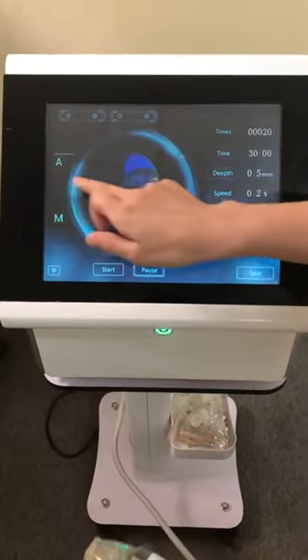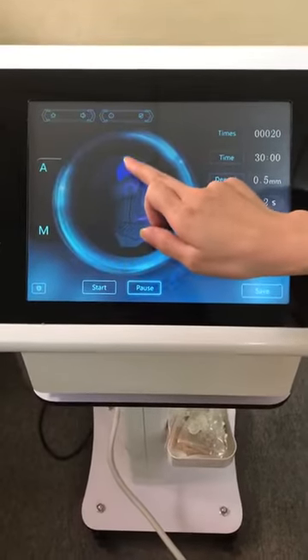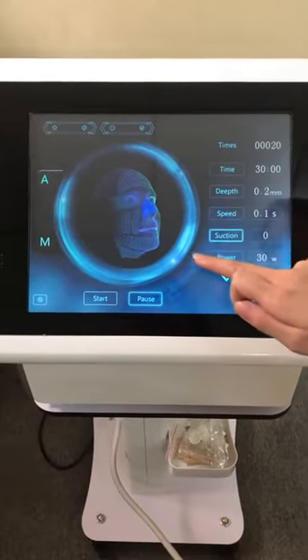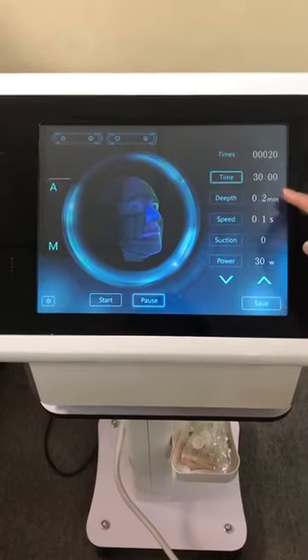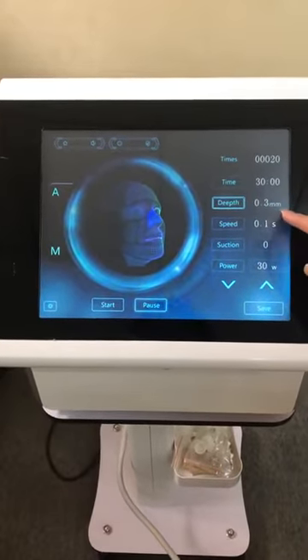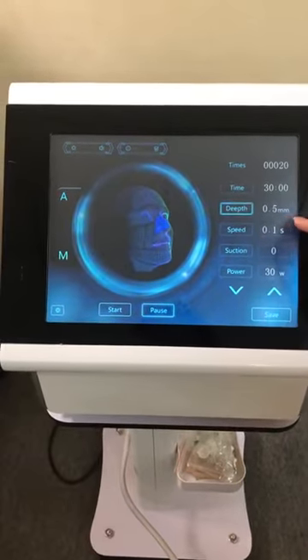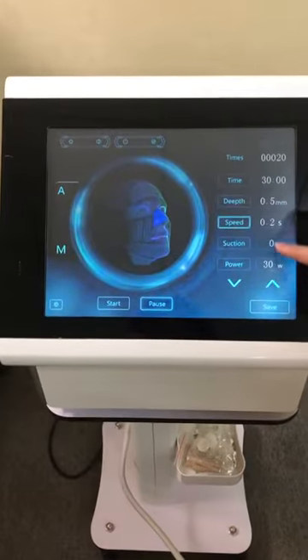Click A for the settings for the thin parts, like forehead, eyes around, and nose around. We can set the time to 30 minutes, depth to 0.2 or 0.3, or you can set 0.5 mm. Speed for 0.2.